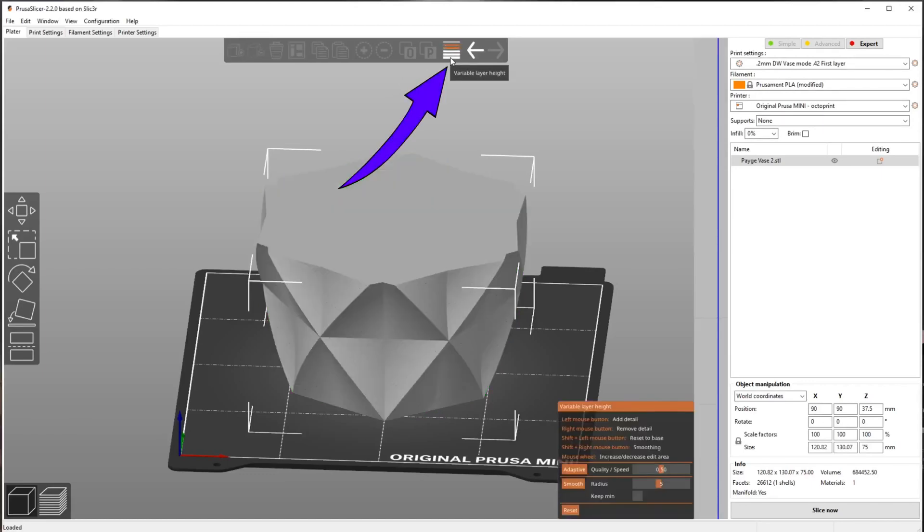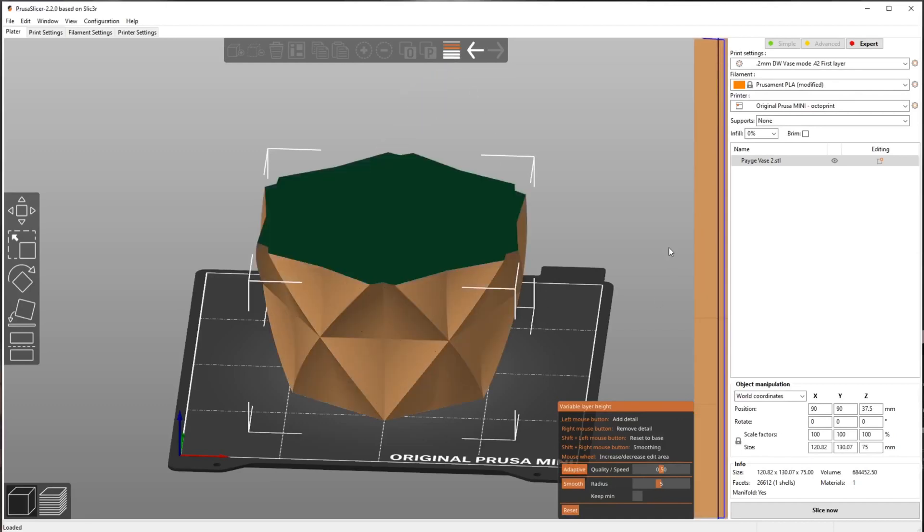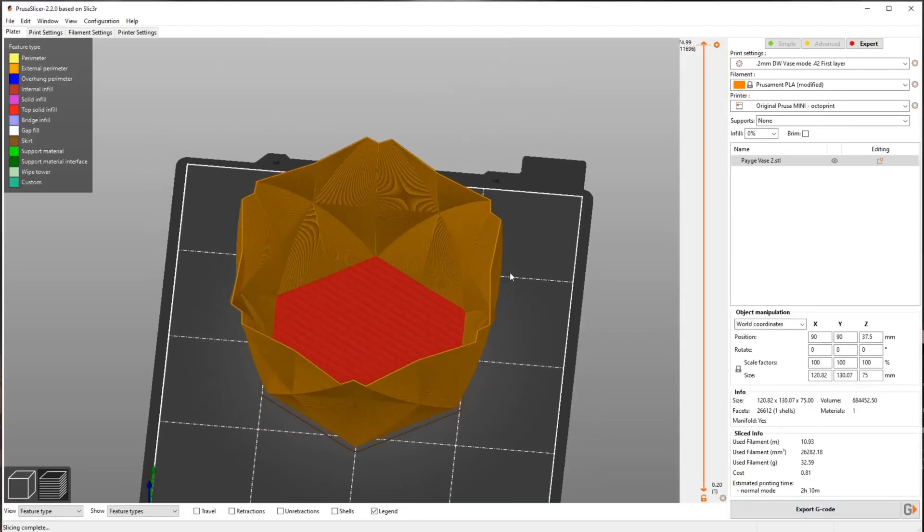To get to 0.25 layer heights, we're going to go to variable layer height and click adaptive. That puts us at 0.25 almost all the way across. The reason I do it this way is because if you go to the 0.25 draft profile, it cranks all the speeds up even more, and we want a really good print, not a draft. Basically I cheated it — I told it to give me adaptive layer height knowing it would give me 0.25 most of the way, with 0.2 on the first layer anyway. That's how you trick PrusaSlicer into giving you what you want. Let's click Slice Now and see if this turns into a vase.